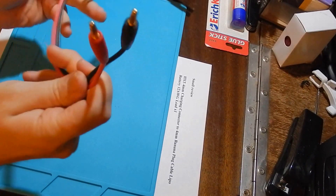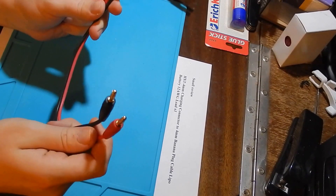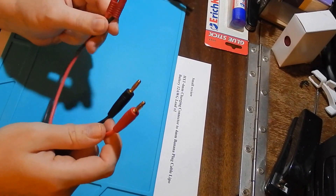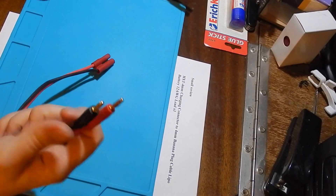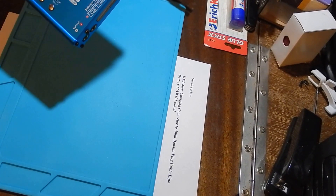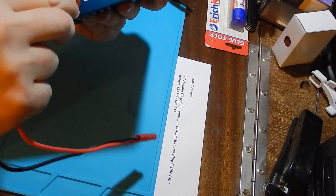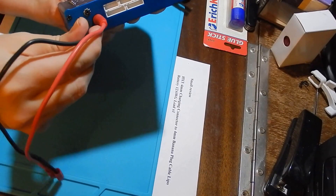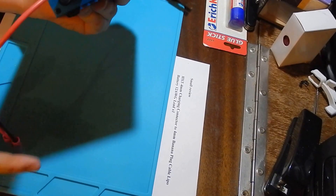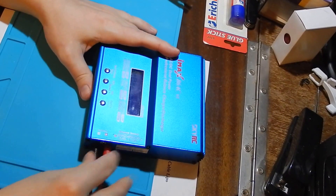I received an HXT 4mm charging connector from Banggood today and I will check it with the IMAX B6 balance charger. Let's connect — one, two — it looks good.